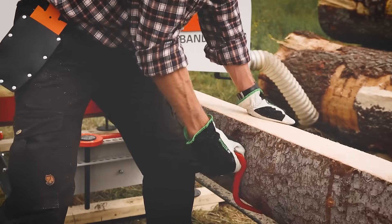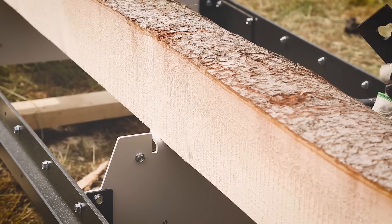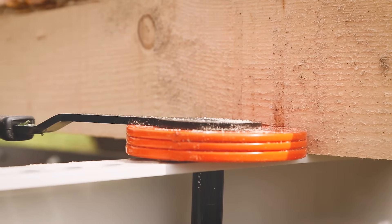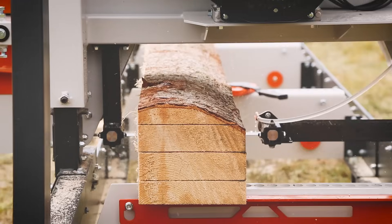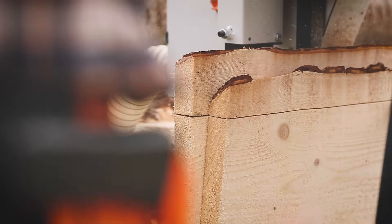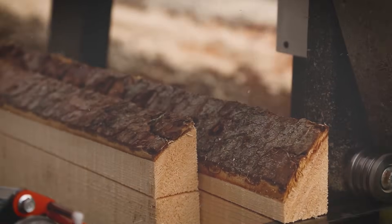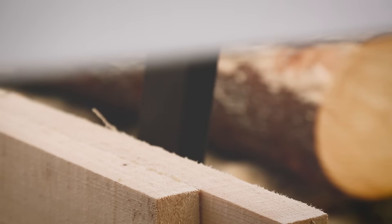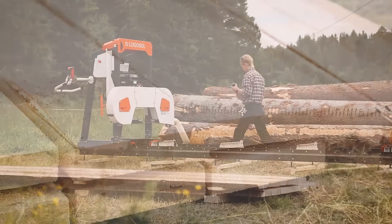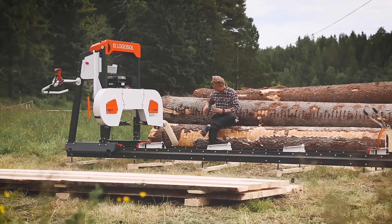The LogoSaw B751 is an excellent band sawmill if you prefer to cut timber with a band blade rather than a chain. The rails and bed consist of just a few parts that need to be assembled, and the sawhead is partly pre-assembled, so you can quickly start producing your first boards shortly after receiving the sawmill. We have taken note of the best functions of well-tried band sawmills and added innovative solutions based on our long experience of log sawing. The result is an excellent sawmill that is robust and lavished in every detail, and that cuts timber with an amazing result.